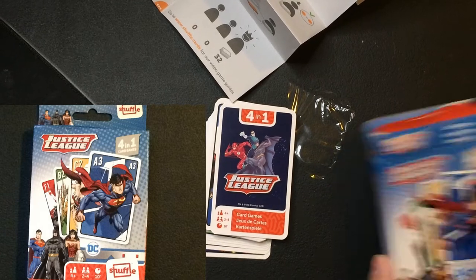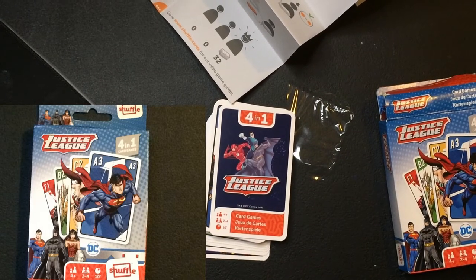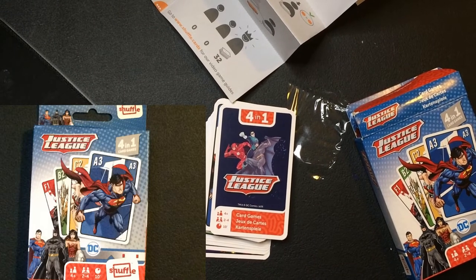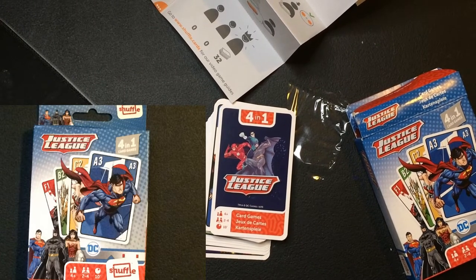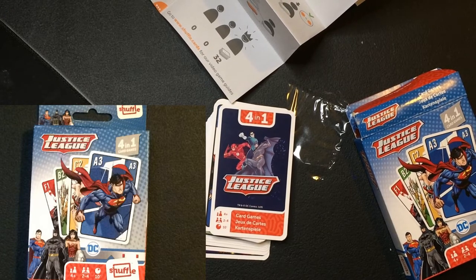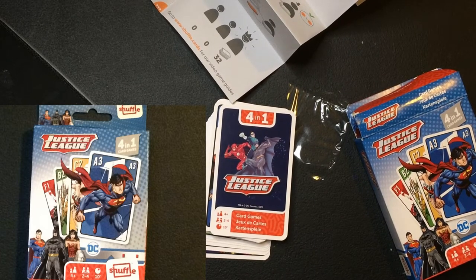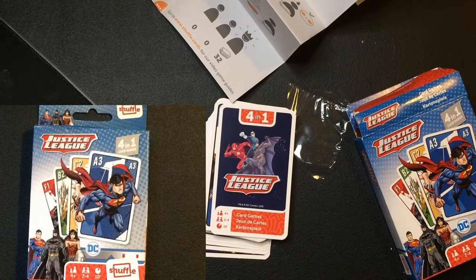I guess depending on what Shuffle box you got depends on... I mean, you can play Rummy it looks like, and Snap of course. The only different game would be the Action game. I'm going to look at the PDF. That's very disappointing.